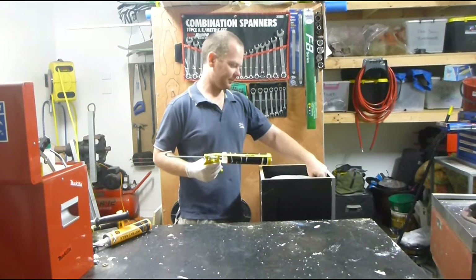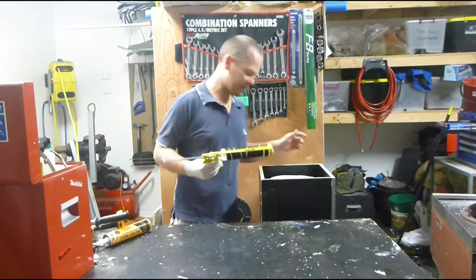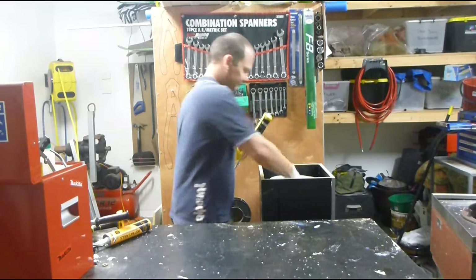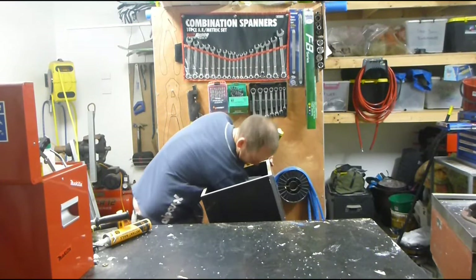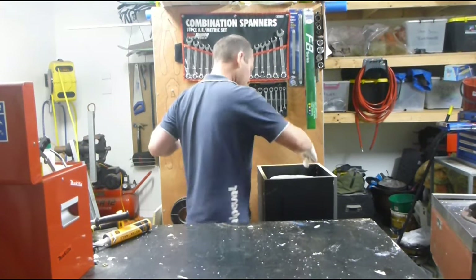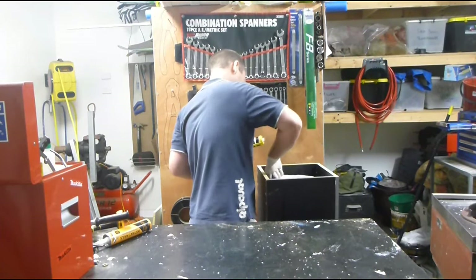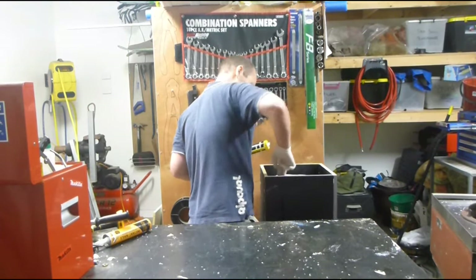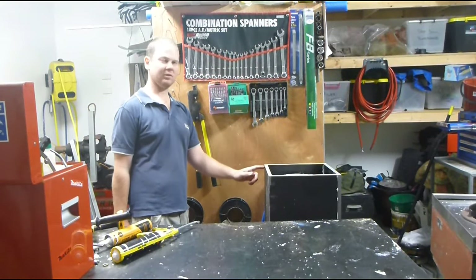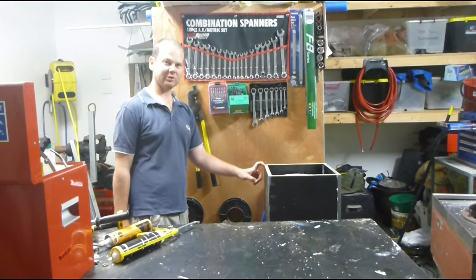I'm going to silicone around where the buckets sit at the top and also where the hose comes out at the bottom. I'll take a little bit out of the top edge here just so I can run my carbon dioxide tubing through.